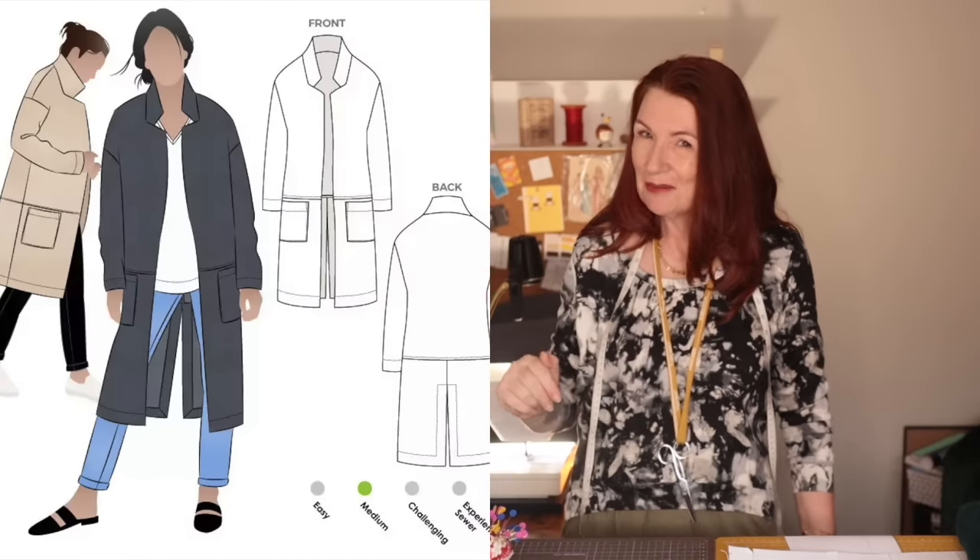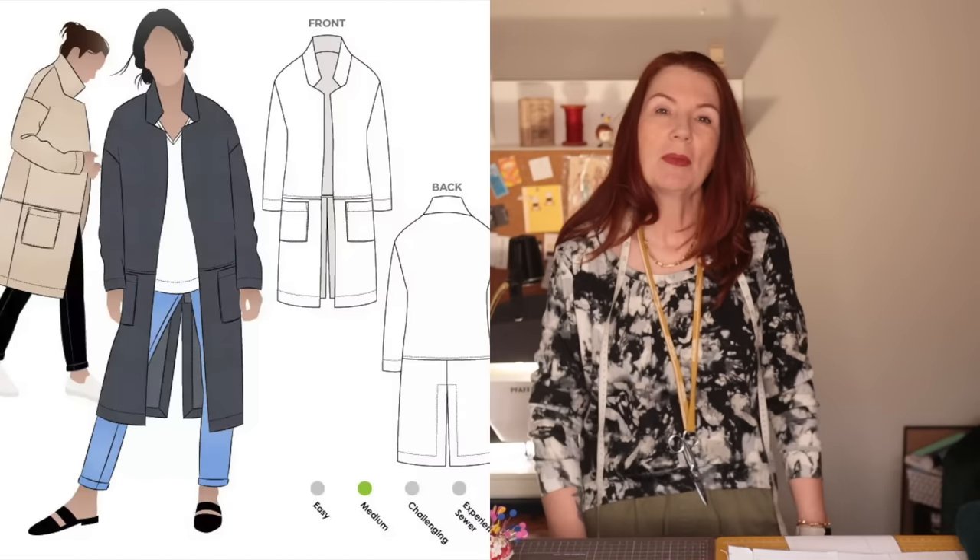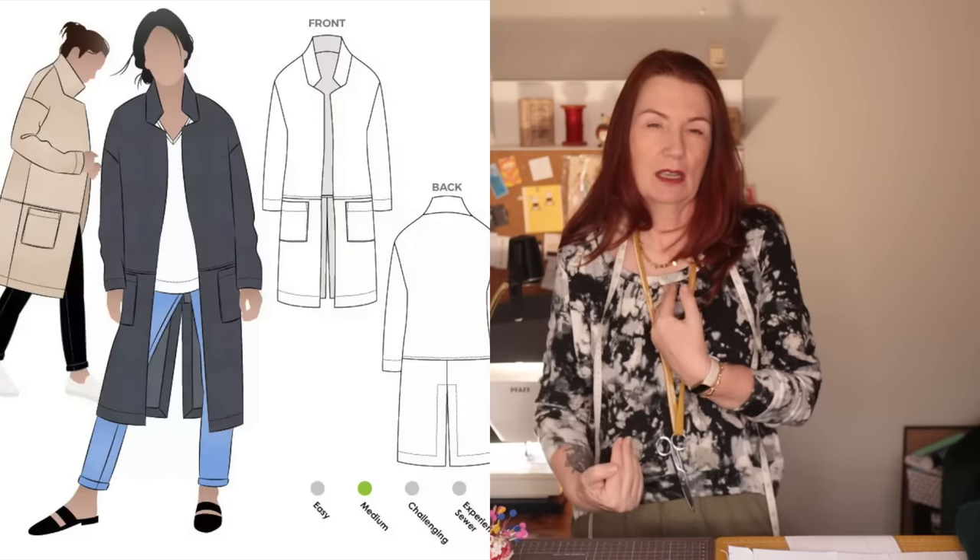It also doesn't have any fastenings, and again I don't see why you couldn't add a button or some stud poppers if you wanted to, but I've always found it a great coat for just throwing on and I very rarely do my buttons up on a coat, so I've never bothered. It has a really nice seam detail across — it's not the waist, it's kind of below the waist, sorry, just checking the picture — and two big patch pockets and a vent at the back.